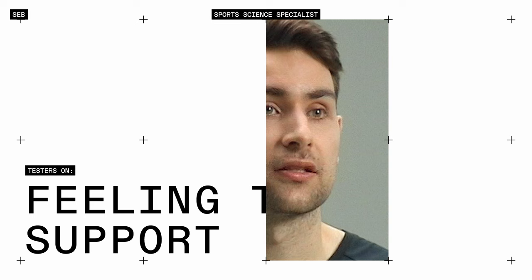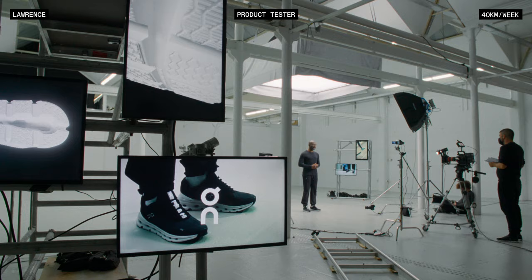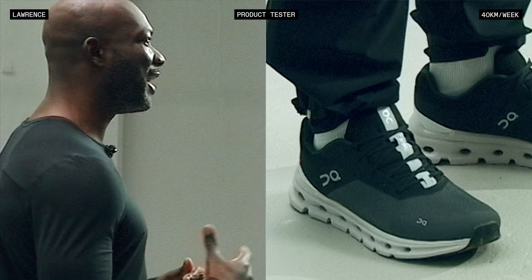This is the perfect shoe for someone like me coming back from injury. It's been about six months. There's always this fear factor as to how fast you could go, and I could just really focus on running.